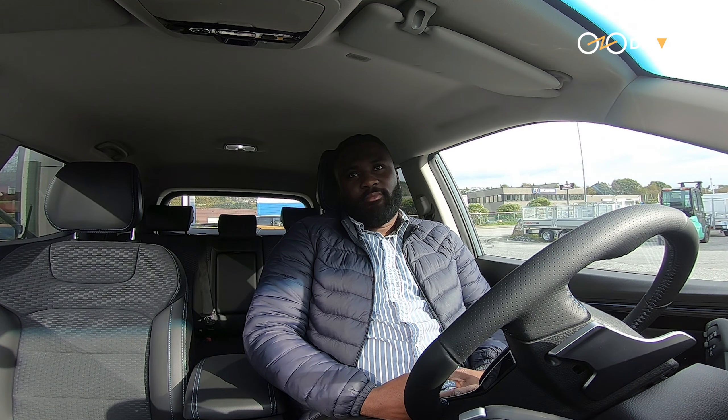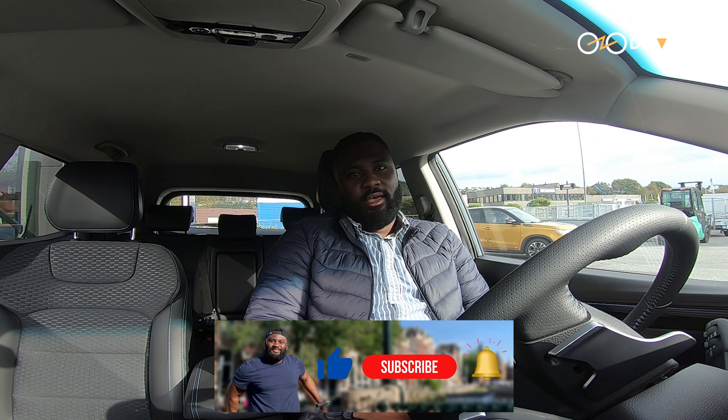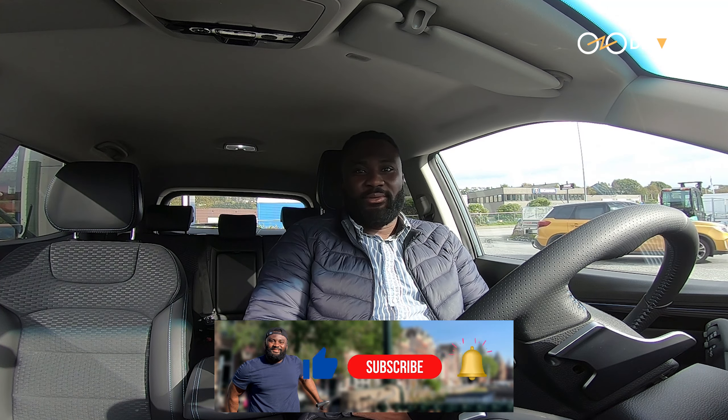So guys, I'm done with the test drive. You saw everything — what do you think about it? Is this something that you would like to drive, or spend money on to buy? Let me know in the comment section. And if you are not following this channel, please do so. Thank you.